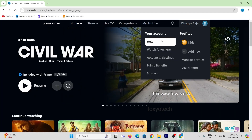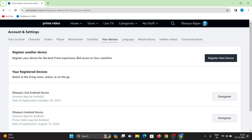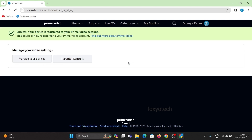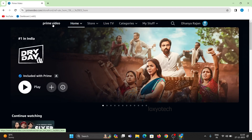Then open account settings and open your devices menu. Then click register new device and enter the code shown in your TV and click register device. Now the device is registered successfully. After the successful registration, your TV will automatically log in to the Prime account.